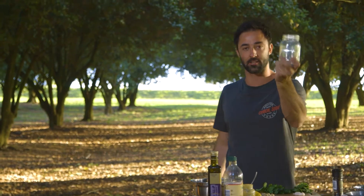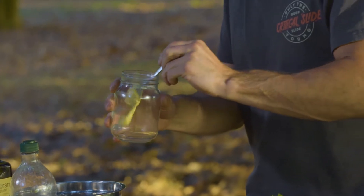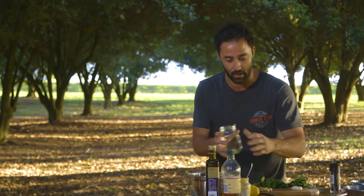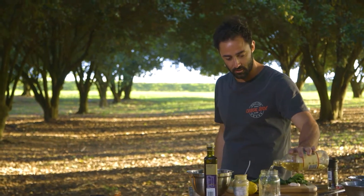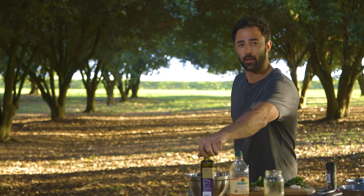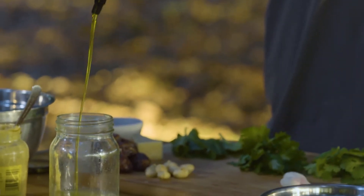We've got our old favourite — a jar — because I love dressings in jars. To emulsify this guy, we've got some Dijon mustard, going straight in with about a teaspoon and a half of that. Our acid: apple cider vinegar, about 30 mils, and the juice of a lemon. From there, we're going in with my rule of thumb — one part acid to two parts olive oil or fat.